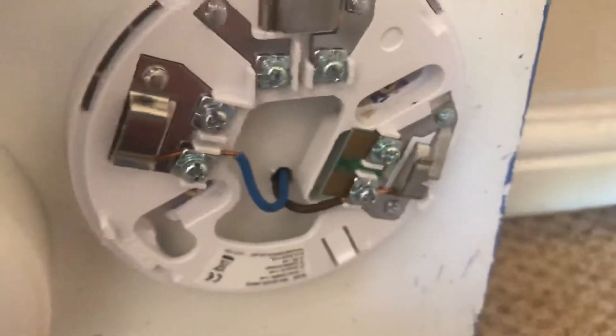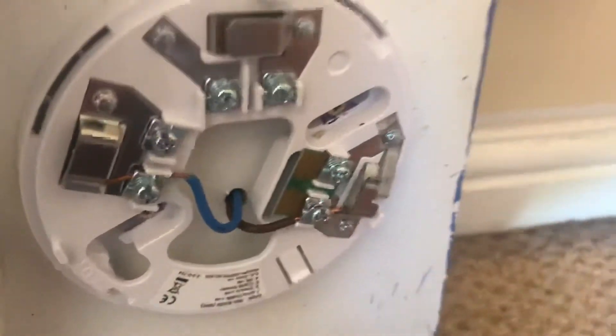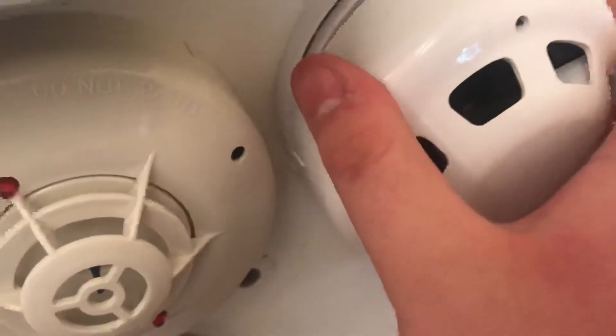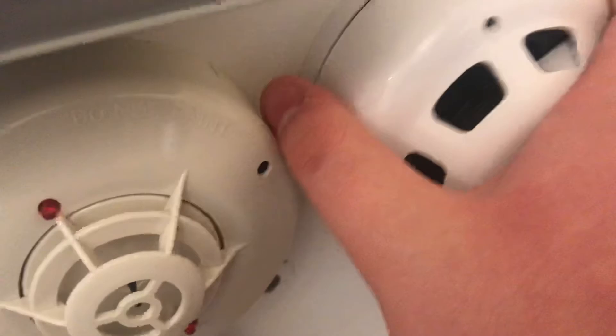For this test I'm going to be using an 18 volt adapter connected to these cables. So let's get started with the test.